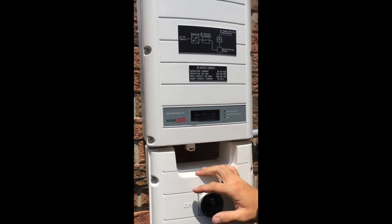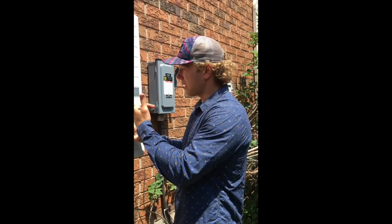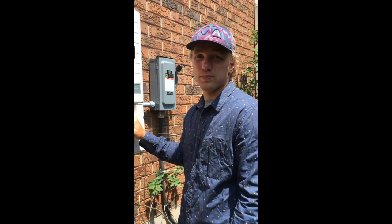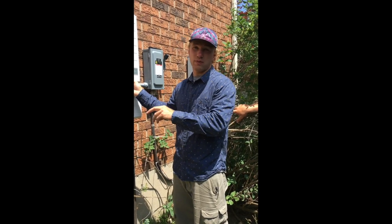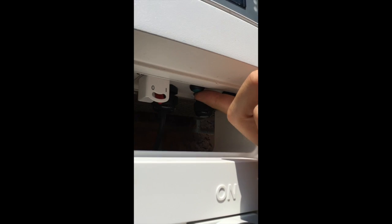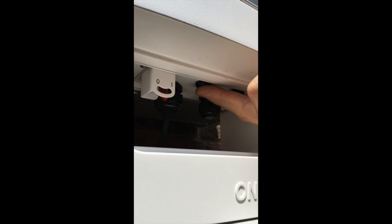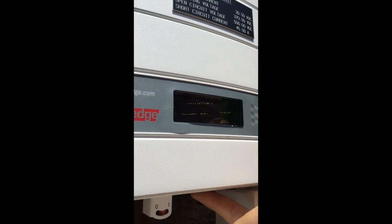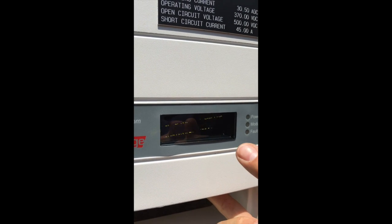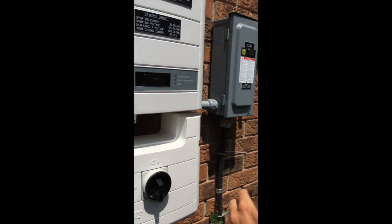Right now the inverter is waking up, so you want to wait until the inverter counts down to zero. Once the inverter has woken up, you want to pair all the optimizers to the inverter. To do that, push the small button that's next to the production switch, push it in and wait until the screen says 'keep holding button for pairing, release to enter menu.' Now it's starting the pairing process.